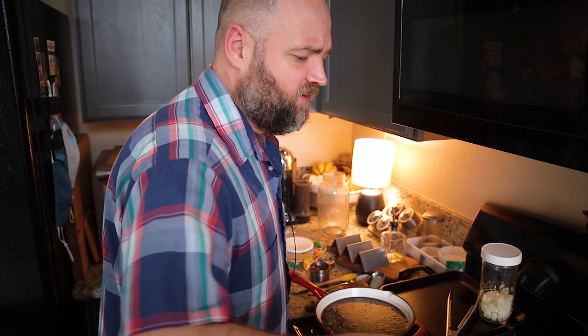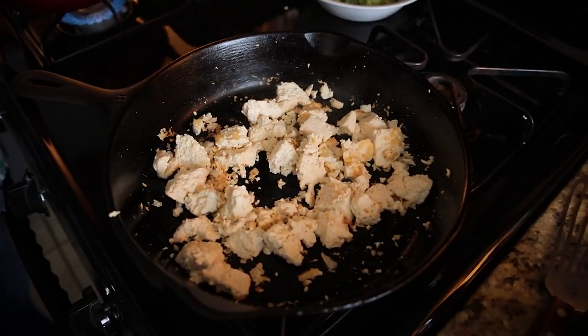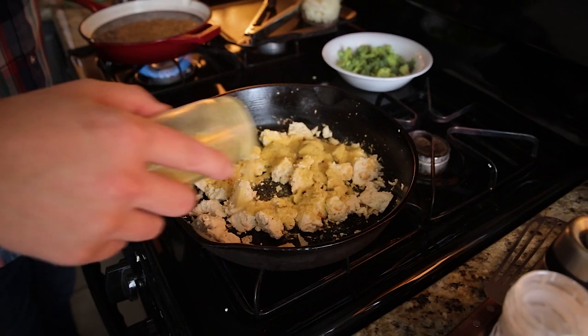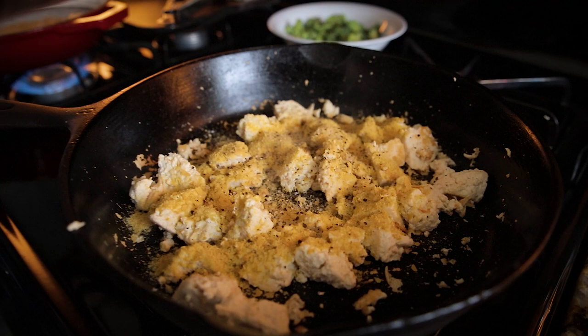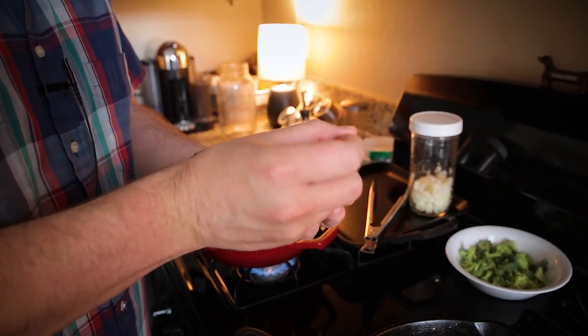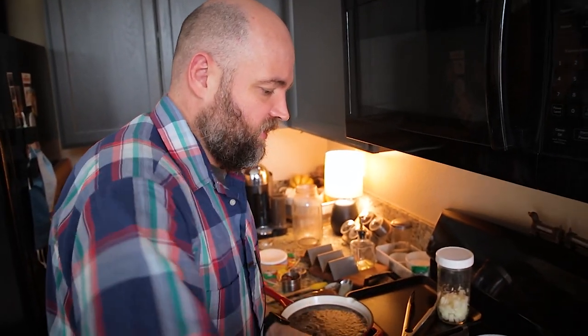Looks like my tofu is pretty ready to be seasoned. It's a little bit brown and drying out, with some pieces that have crumbled off. I'm going to add quite a bit of nutritional yeast. The full recipe is on monthsandmadethis.com — this is probably the third time I've made this in a video. I just love my tofu scramble. So there's salt, nutritional yeast, some black pepper. I know it looks like a ton of nutritional yeast, but it clings to the surface of the tofu and adds really nice flavor. Then a tiny bit of turmeric just for color and nutritional value.